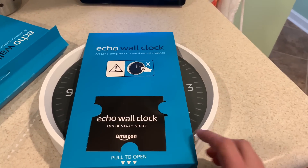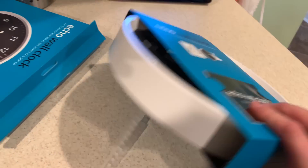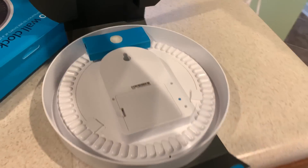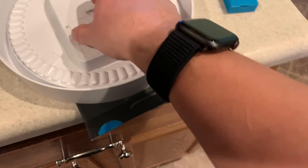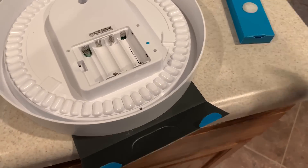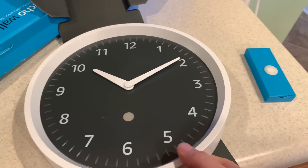So it says don't poke it — that's what that means. Let's see if I can get this off. On the back, looks like you have mounting hardware. You have the other stuff here for the batteries and sync button. And then the clock itself.